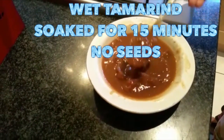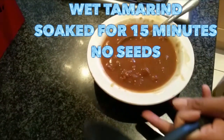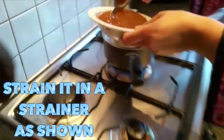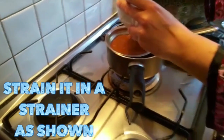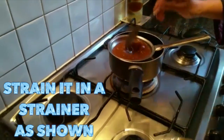It's going to look like this. There are no seeds, and even if there are any seeds, don't worry about it — I'm going to strain it in a strainer into a saucepan. I want to break off these seeds and their shells.